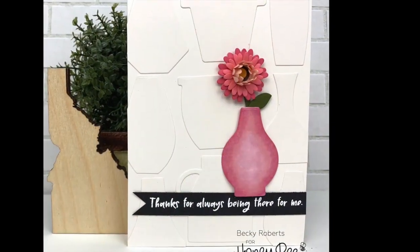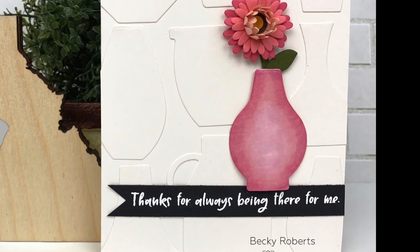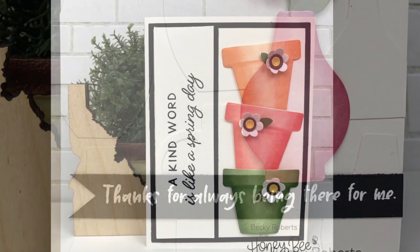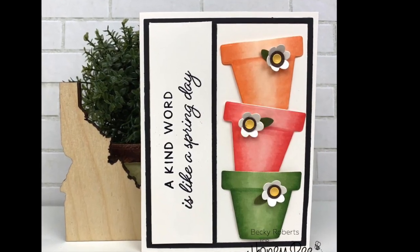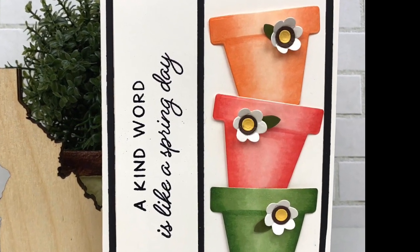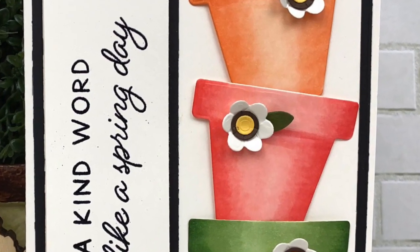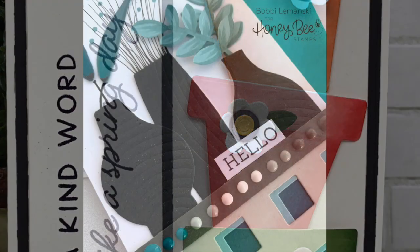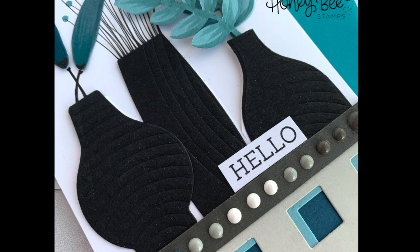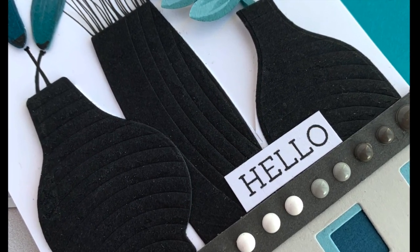Here Becky has done a really fun design using the pots as a background — tone on tone with white — and then used one of the vases for a floral. Here she stacked up different colored flower pots, added a cute little blossom and the sentiment 'a kind word is like a spring day.' Next Bobbi has a more modern design with sleek black vases, some of our new florals and hand drawn elements, paired with the buffalo check cover plate dies.